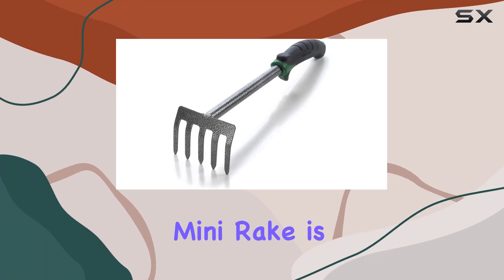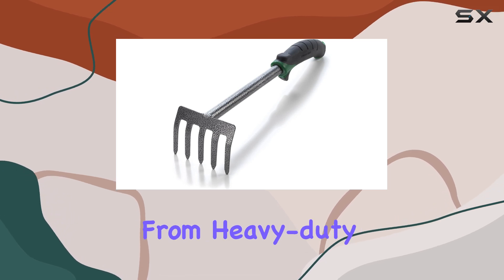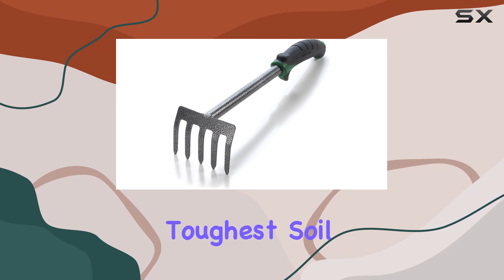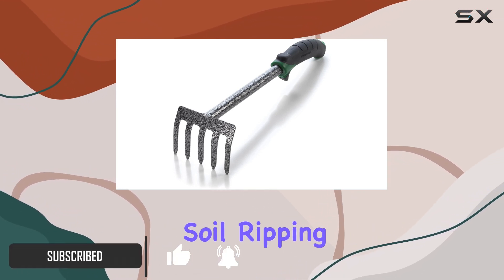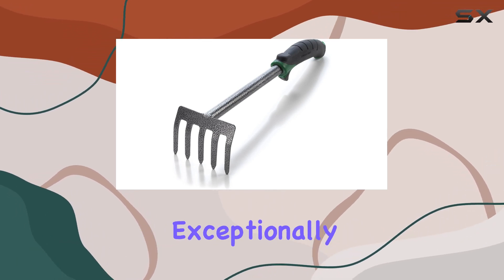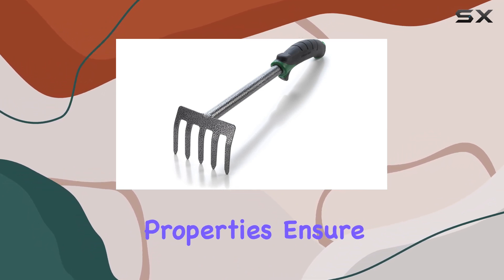The Edward Tools hand cultivator mini rake is a standout tool for any serious gardener. Crafted from heavy-duty carbon steel, this hand rake is designed to handle the toughest soil conditions without bending or breaking. Whether you're turning over soil, ripping out weeds, or loosening soil, this tool performs exceptionally well. Its rust-proof and break-proof properties ensure longevity.